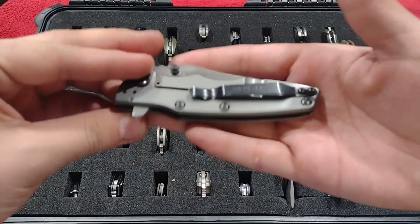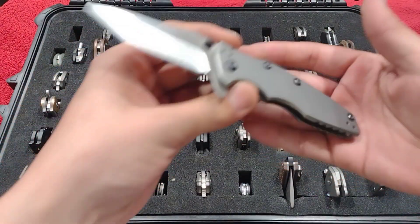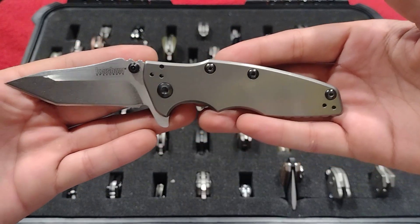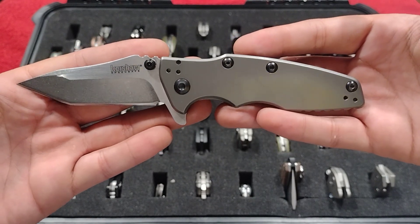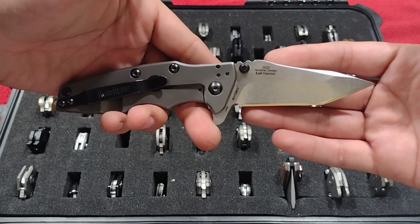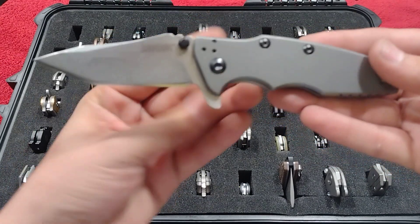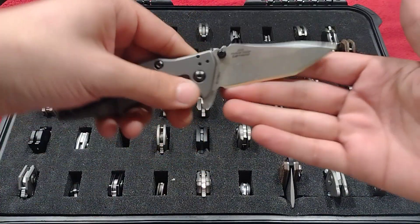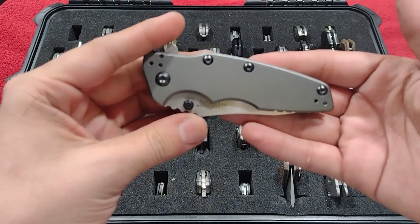To begin, I got the Kershaw Shield — this is a Hinderer design, and just a really really sweet Hinderer by Kershaw. I really wish I could get the Eclipse that this is modeled after. Still looking for the right one. Nice 8Cr13MoV tanto blade here, just a cool budget piece by Hinderer.